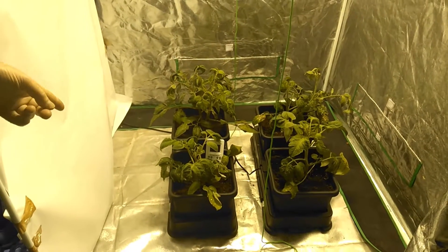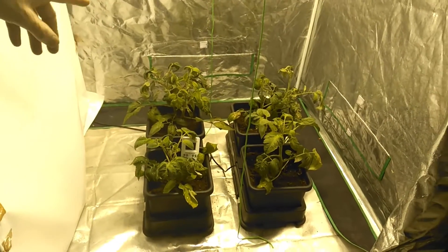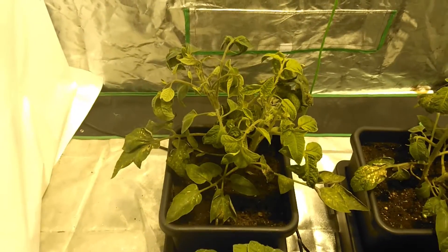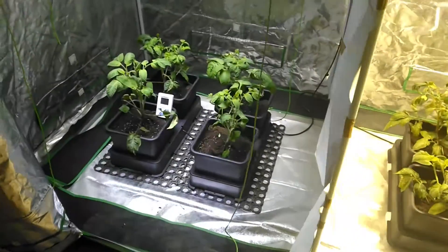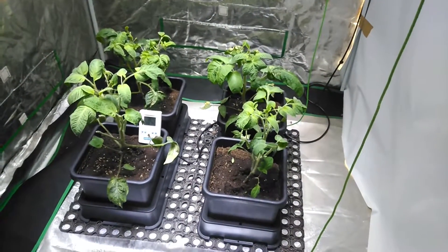You can see there is some shriveling on these, but there was some light shock. We took them from CFL and then put them straight into that setup, and that kind of messed them up a little bit.